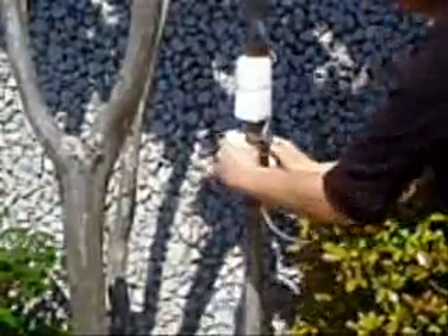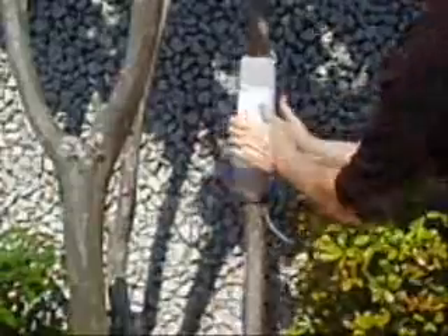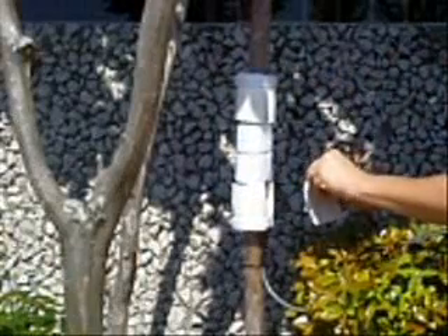Install the lower O-ring first, letting the cable hang through the gap in the insulation. Install the upper O-ring. Apply some G4 to the outside of the O-rings to avoid the bubble shield from sticking. If there are any gaps between the stem and the upper O-ring, apply the adhesive putty in them as if you were using caulk.